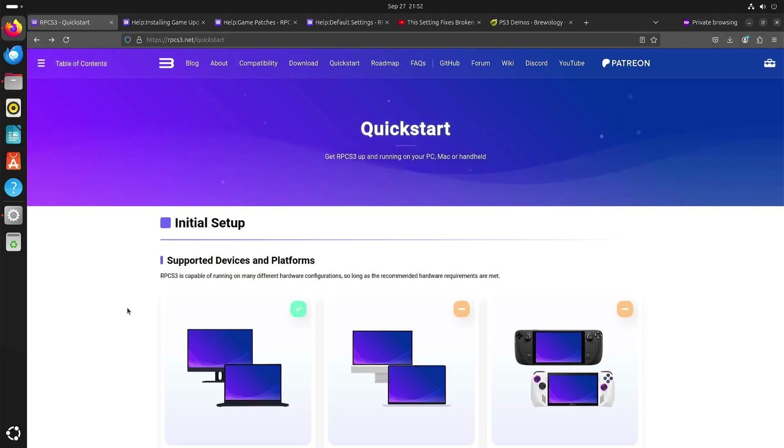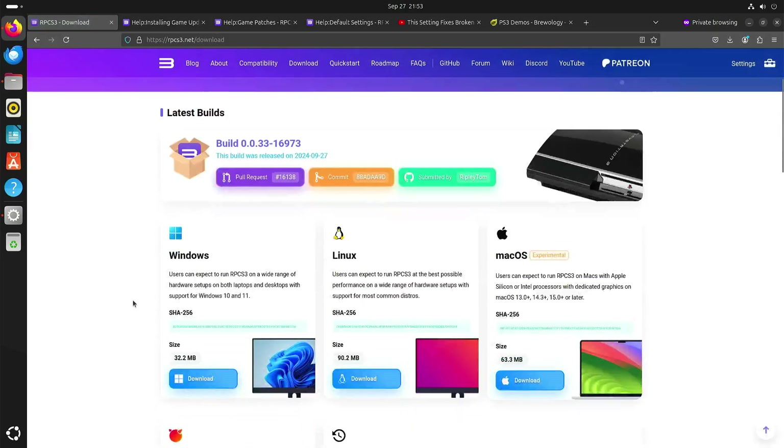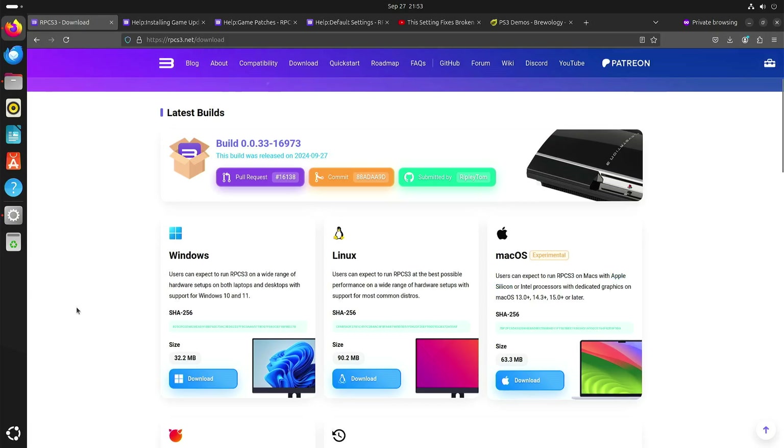Welcome to my channel Living Linux. In this video I want to show you RPCS3, a PlayStation 3 emulator on my AMD Ryzen 8845 HS. There's a download page so you can download it for Windows, Linux, or Mac OS, which seems to be experimental. They also have a version for ARM chips, but in my case it's Linux on the AMD Ryzen 8845 HS.